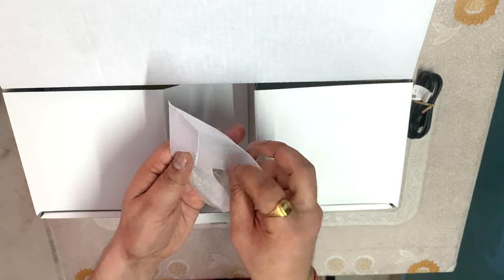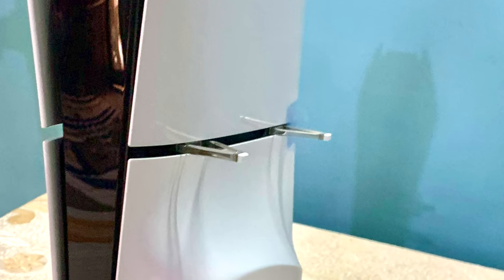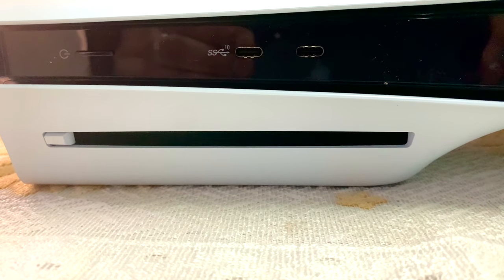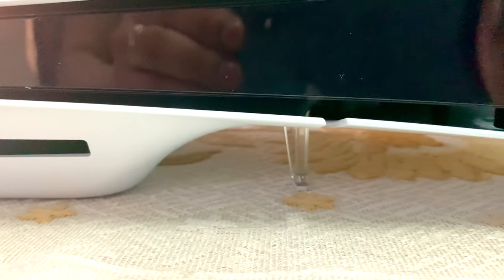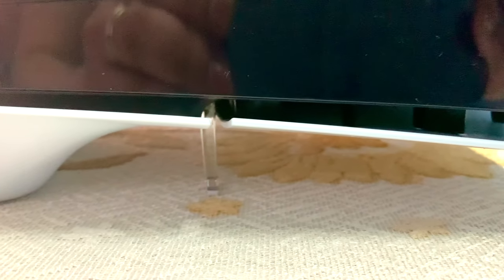Now let's talk about the new stand. It's very small but it serves a purpose. It has grooves which fit in easily. Without the stand the console is a little bit uneven when placed horizontally, but after putting this stand on it becomes very stable.